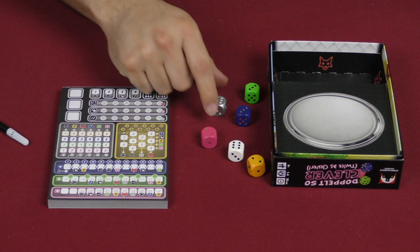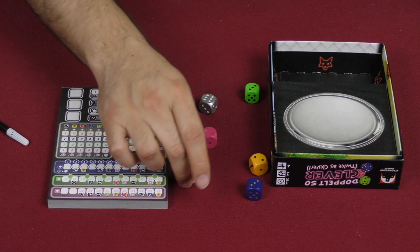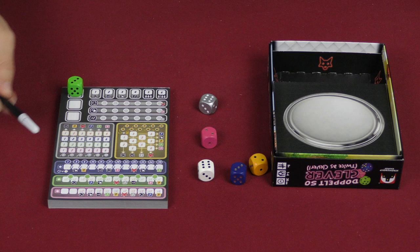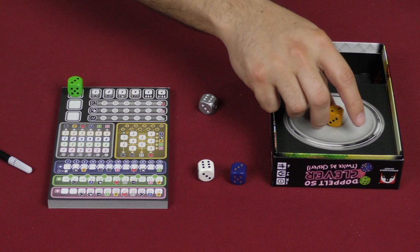I'm going to pick one die and utilize it in the corresponding section. We've got pink, green, blue, silver, and yellow. The white die is wild and can be used anywhere. Whenever you take blue, you also count the white one. Whenever you take white and say it will be blue, you count both as well. That's how those two work.